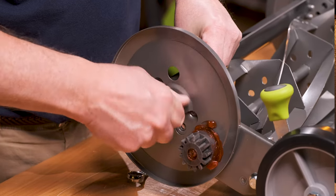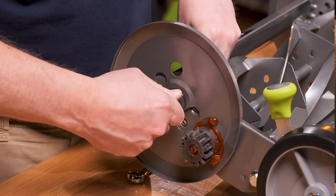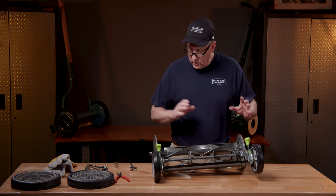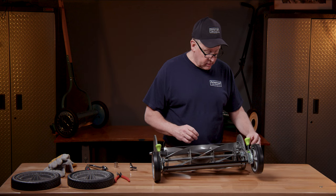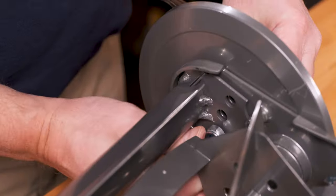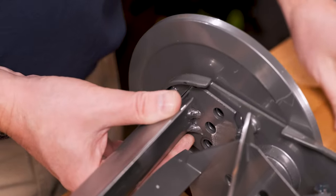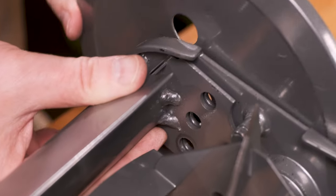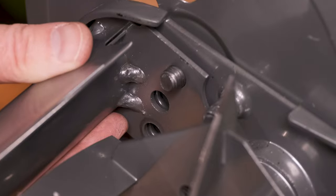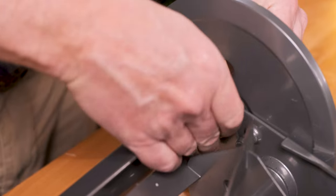Remember, when you do this it has to be the exact same on the other side. Get that all tight, then move over to the other side and do the exact same thing — removing the axle, rotating the plate, then retightening the axle back into position.